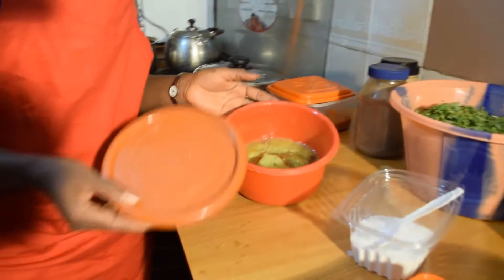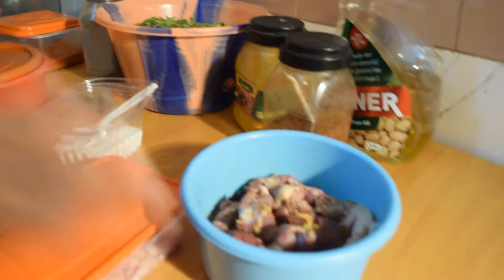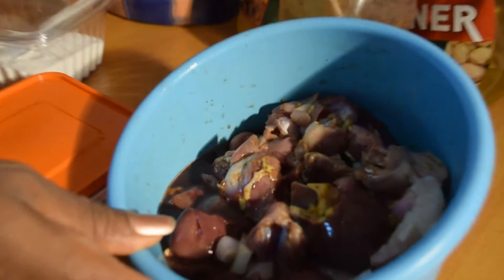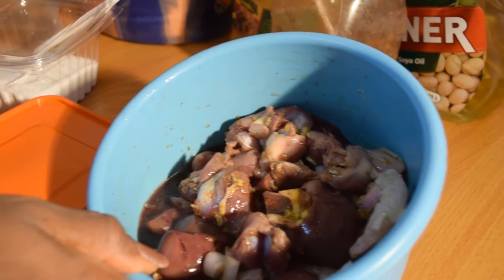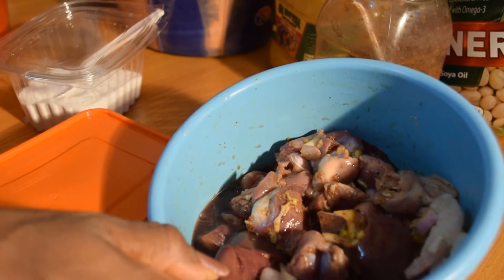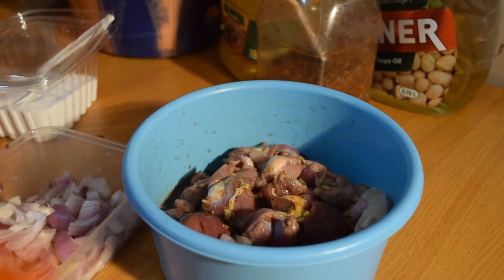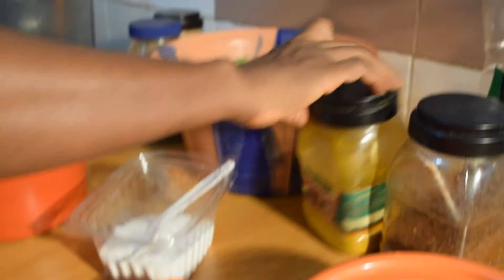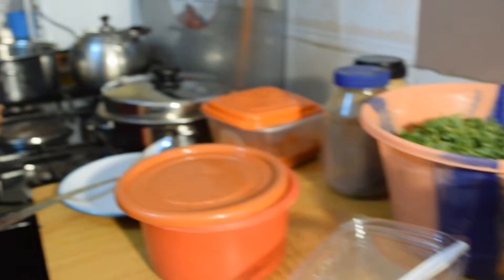Here I have a little bit of stock. For protein, I'm using kidney, gizzard, and a little bit of shrimps, all mixed together. I've already spiced it with my usual spices — the garlic, the curry, the black pepper, a little bit of salt. And then I have my onions, my curry, my pepper, and later on I will bring in thyme.